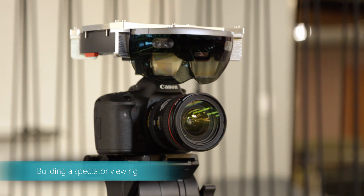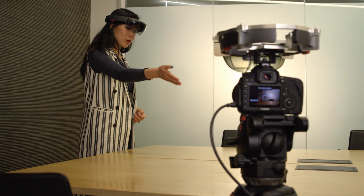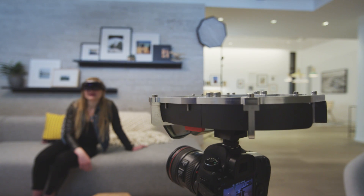The Spectator View Rig, which combines a HoloLens, DSLR, some mounting brackets, and our associated software, lets you take professional quality photos and videos of your holographic creations.